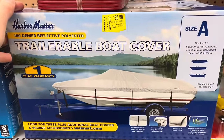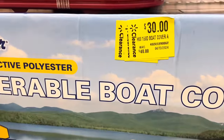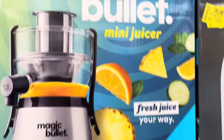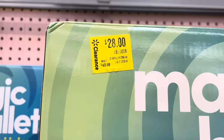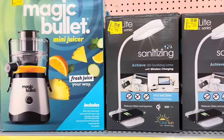There's a Harbormaster trailer boat cover, size A, with a one-year warranty for $30, down from $40. There's also a Magic Bullet for $28, down from $49 — it's listed as a mini juicer.